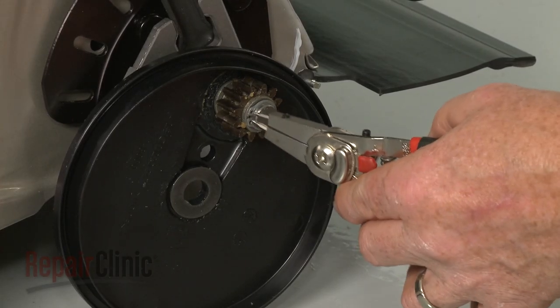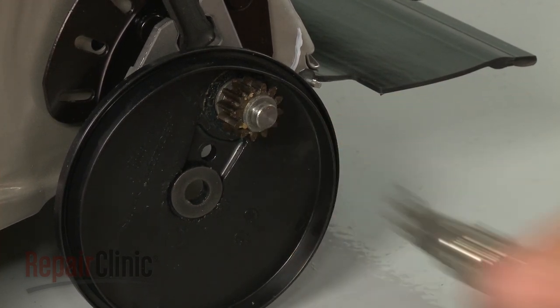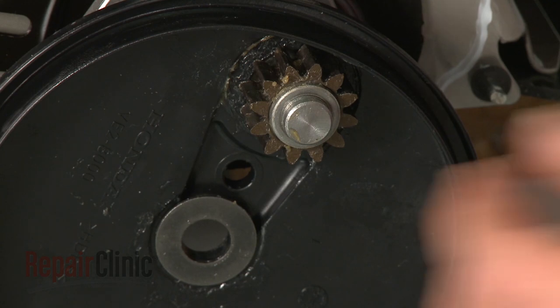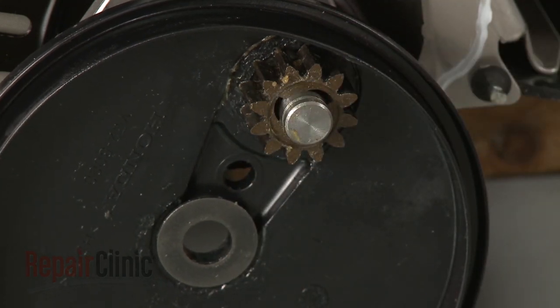Use snap ring pliers to remove the snap ring securing the pinion gear. Remove the washer and note the orientation of the pinion gear, then slide off the old gear.